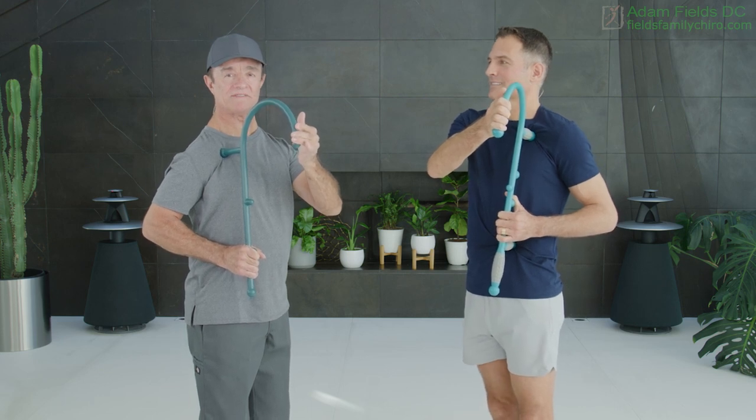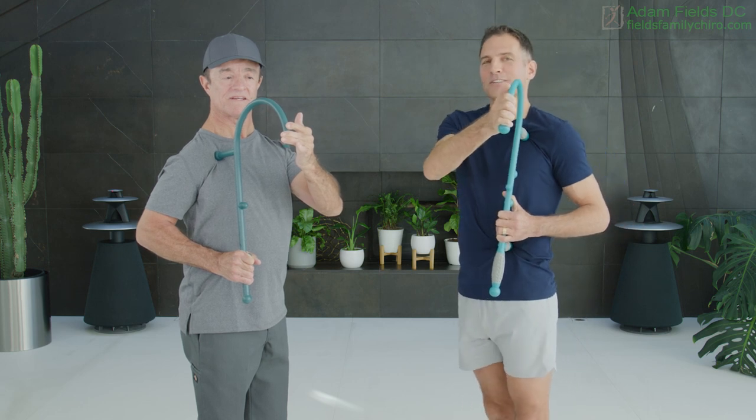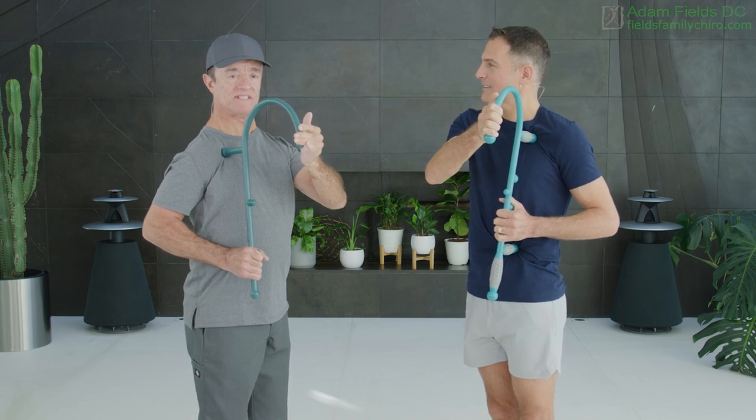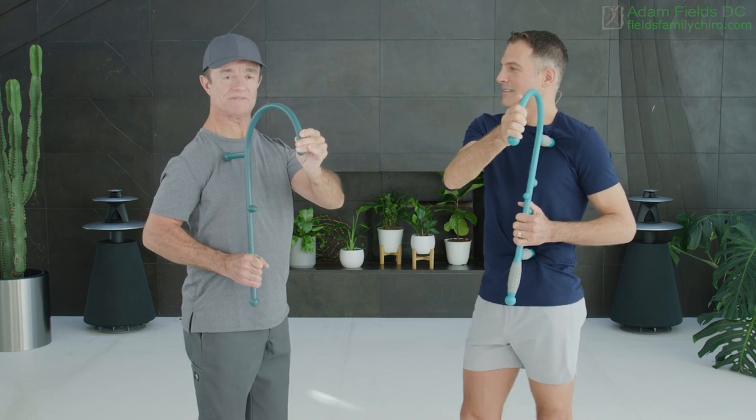We talk about gentle pressure — we want you to greet the pain. If you think of pain on a scale of 0 to 10, 10 being severe, we want you to be at around a 3 to 5 initially. As you watch the video again to review, then you could go up to maybe a 7. The pec minor is an accessory muscle of inhalation, so when it gets spasmed, a deep breath becomes more difficult. This can actually help reactivate the muscle. Always remember to decrease the pressure gently when you're finished.